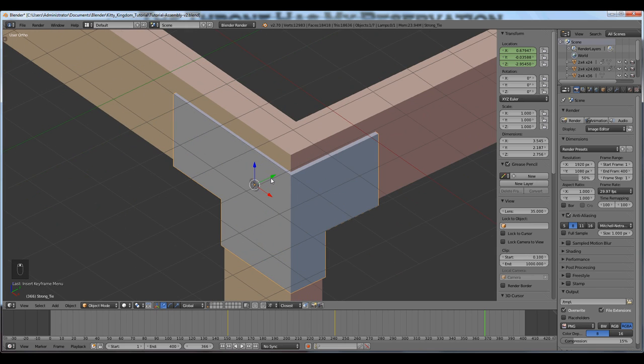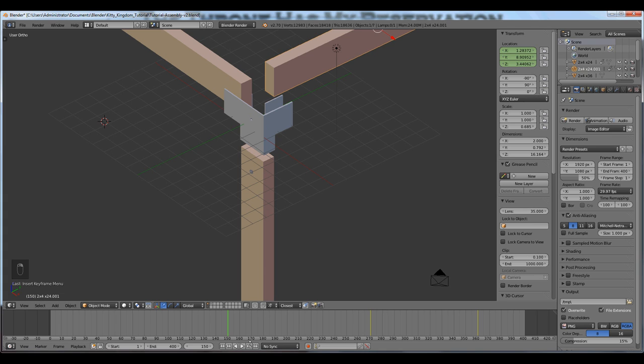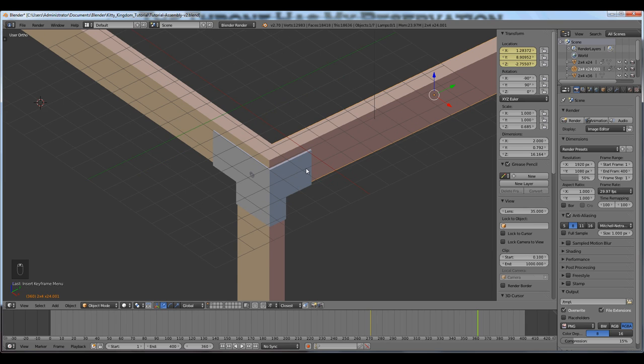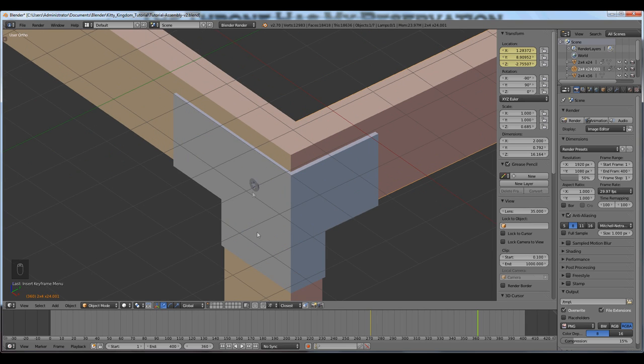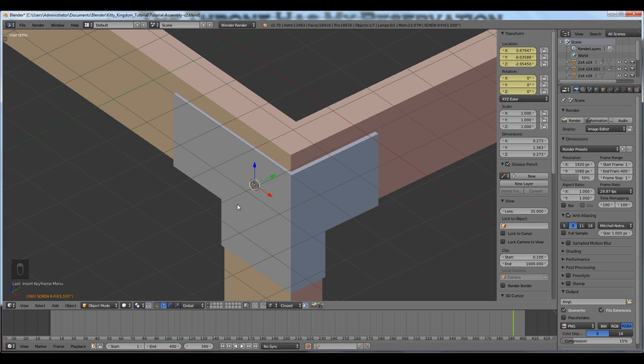Now I'm going to animate the screw. I want to animate both the screw location and the rotation — actually animate the action of the screw being fastened. The screw is going to be one of the last things to go into this assembly, so I'll go to the very end where the last 2x4 goes into its assembled state, then type plus 30 frames for the screw. I'll press I to record the location and rotation — I'll click on LocRot. As you can see in the properties panel, the location and rotation fields have all turned yellow.